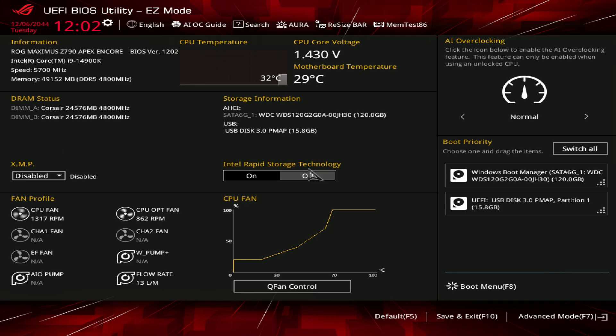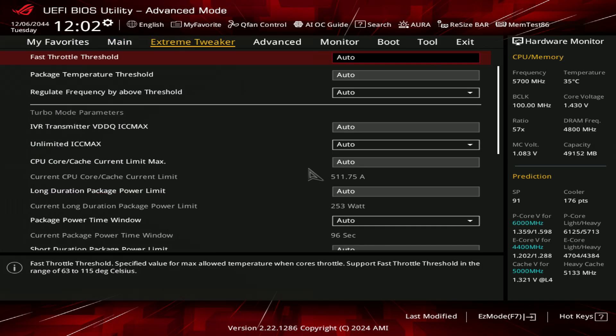I'm kind of annoyed about that, because with the Gigabyte board I showed how clearing CMOS reset everything. Here, that's not an option unfortunately, but I guess we can do the next best thing.